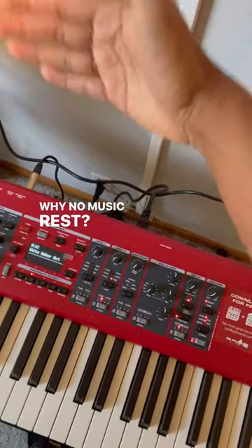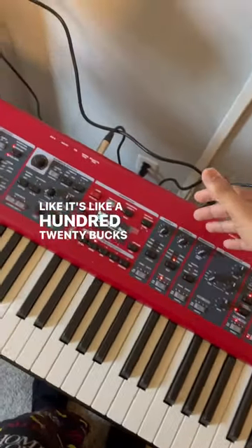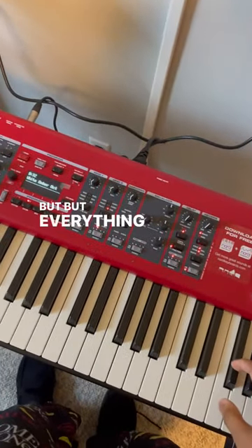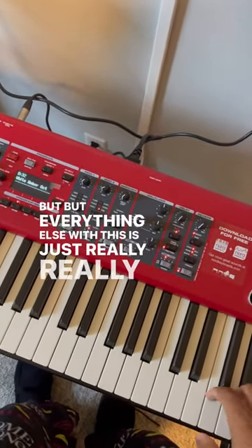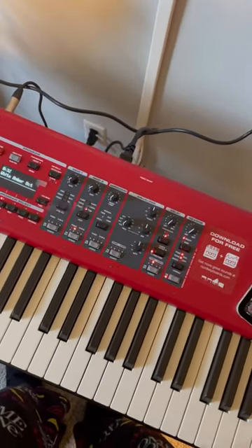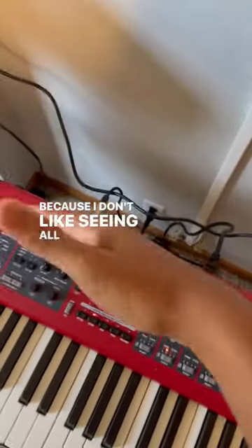Why no music rest? It's like $120 for the matching music rest. That to me is just not a fan of that, but everything else with this is just really, really good. And I'm going to have to splurge on the music rest because I don't like seeing all these cables.